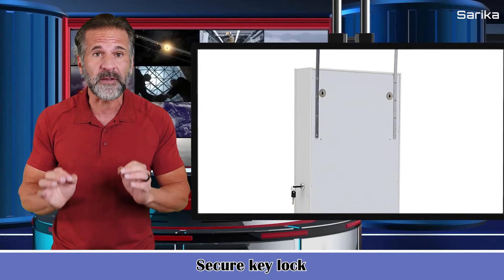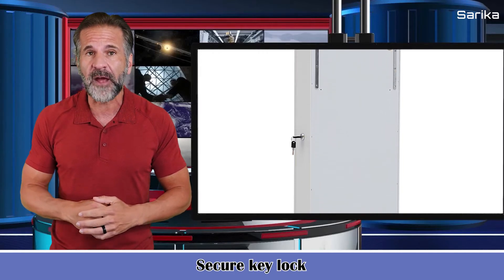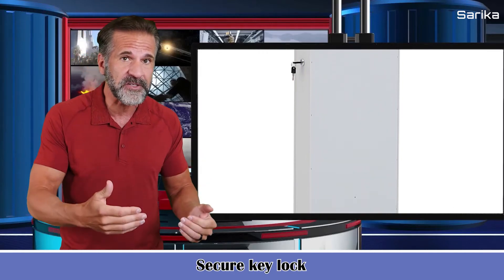It has a secure key lock. The cabinet side with a key lock not only protects and gives you privacy but also provides security.